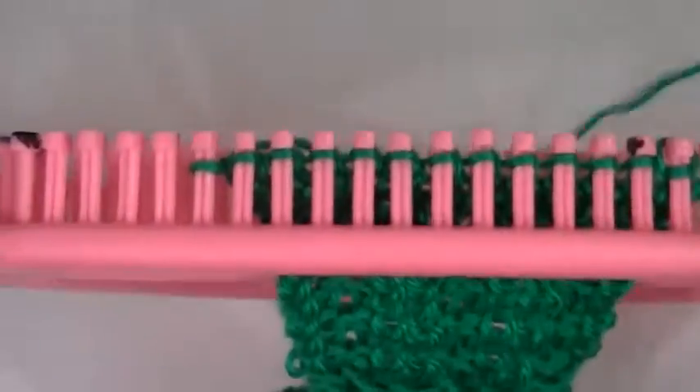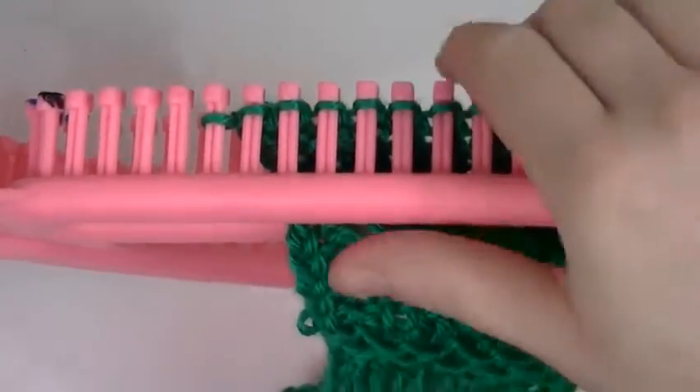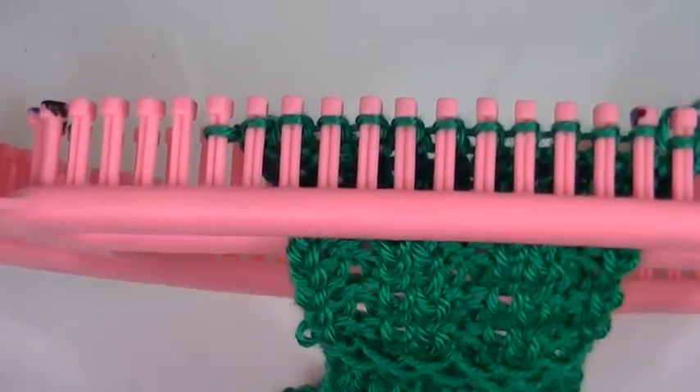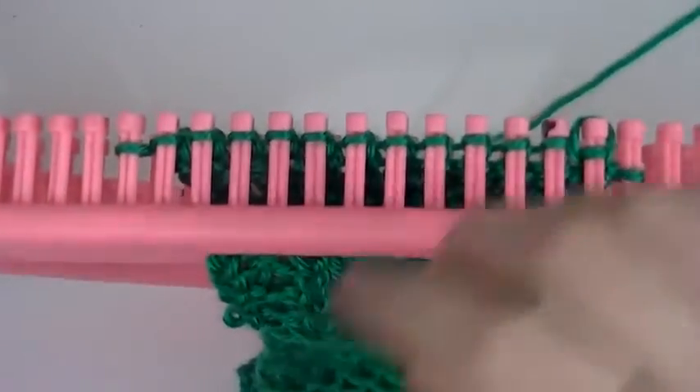Now this first part — remember we did purl four, knit four for two rows and then just knit two rows. So this one we will be doing knit four, purl four for two rows and then just knit two rows.